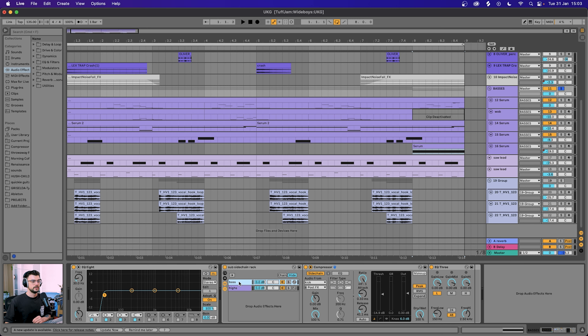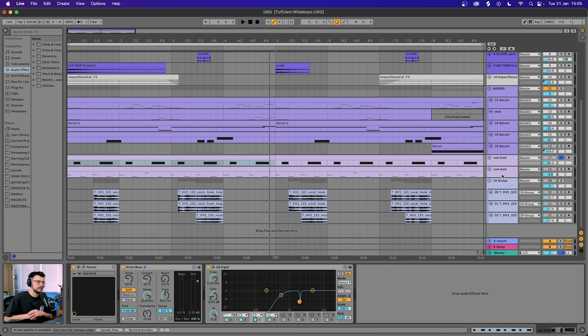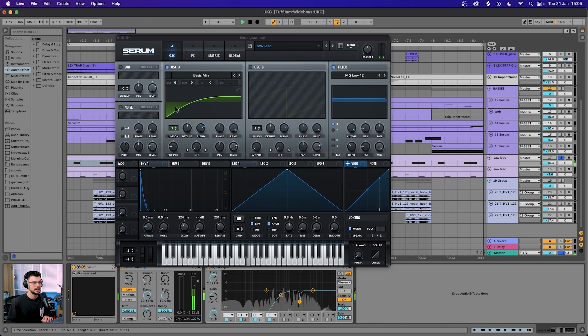You can hear the reverb coming through on some of these basses — that's coming from our group which is being sent to the first return with reverb on it. In this group we've got EQ8 taking off a little bit of the sub frequencies, and then a sub sidechain rack that I picked up from UK bass tutorials. With this rack you can control the bass frequencies separately from the higher frequencies — I'm ducking the bass frequencies a little bit, and an EQ3 has the highs and mids turned off. In the second envelope you do the opposite: lows turned off, mids and highs available to boost if you wish. With a lot of basses it makes sense to have this in the bass group.